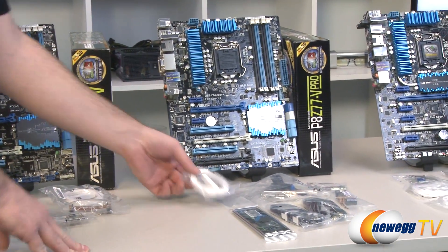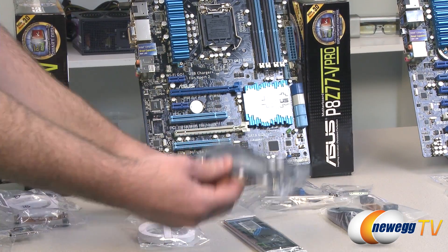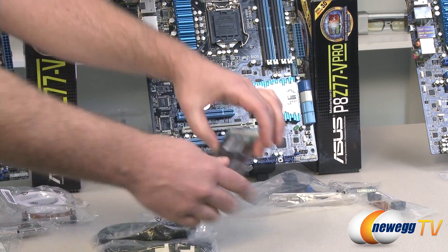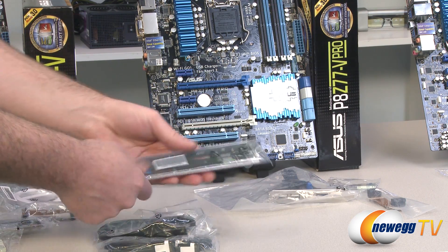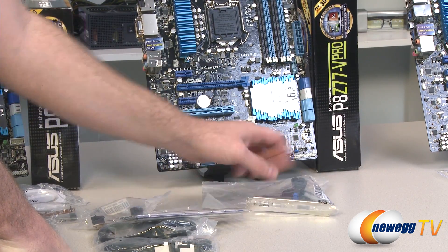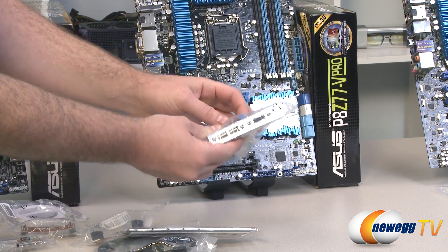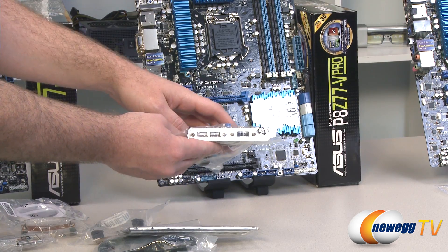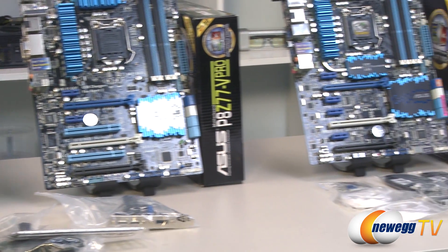Moving over to the Pro: again, you get the Wi-Fi antenna, four serial ATA cables all with L brackets, and an I/O shield clearly labeled for all inputs and outputs — this one has a black background. You also get another SLI bridge, the ASUS Q connector, and an external bracket with a couple of USB 2.0 ports and an eSATA port, since the Pro doesn't have eSATA on the I/O natively.